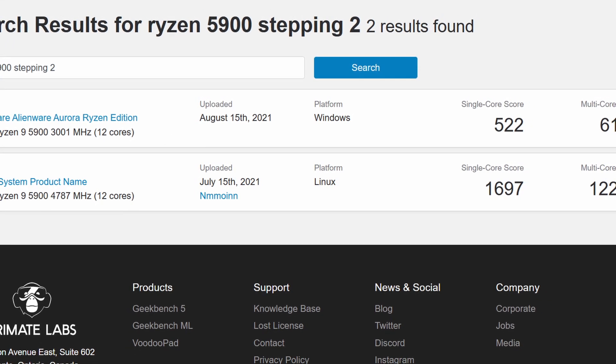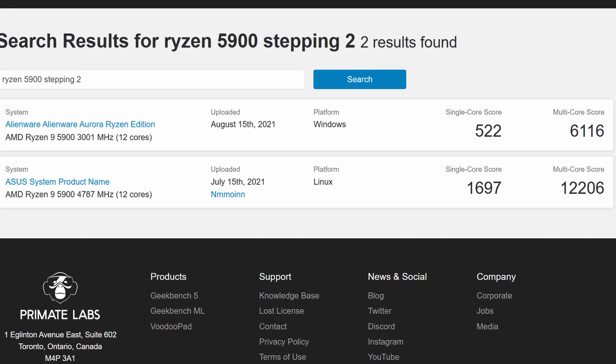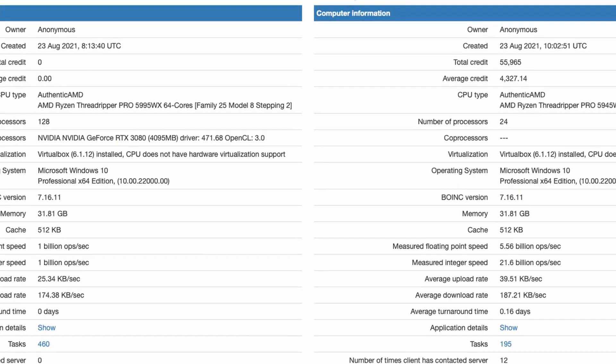I've come across a few examples of stepping 2 Ryzen 5000 processors in the Geekbench 5 database — one Alienware system and one random ASUS system. It also seems that many of the Threadripper 5000 leaks mark the CPU as stepping 2. As for what stepping 2 means for Ryzen 5000 CPUs — honestly, I don't really know. I didn't see any major differences in either performance or overclocking capabilities, so the difference between stepping 0 and stepping 2 is likely more subtle: maybe manufacturing yield improvements, bug fixes, or minor feature expansion.